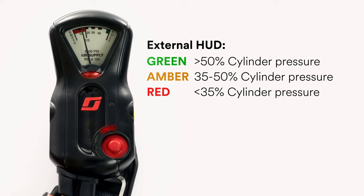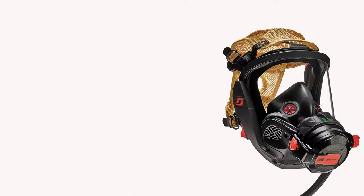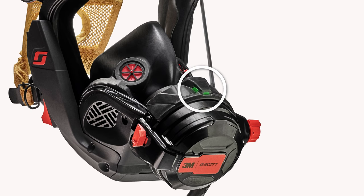If your AirPak X3 Pro is equipped with the SIMS 2 Pro wireless SCBA telemetry system, a separate status light in the shape of an antenna icon will display green when the SCBA is within range of the base station, or flash amber if it is out of range. If you are using the Vision C5 facepiece, the regulator also includes an external heads-up display that mirrors the light status of the HUD on the inside of the mask-mounted regulator.